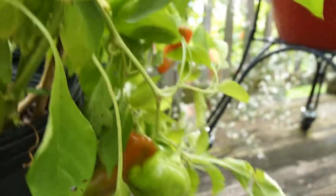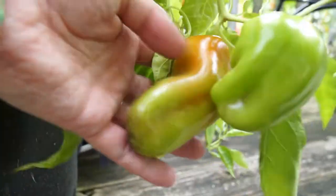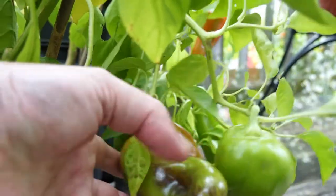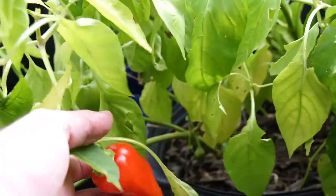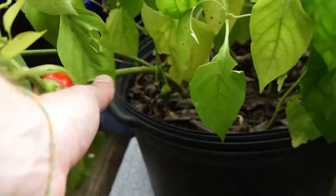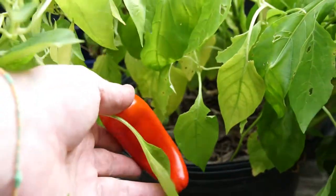Let's get a better look at these. These are really nice sweet peppers. There's a really ripe one — they turn a nice red like this. We've eaten probably around 20 of these off this plant so far this year.